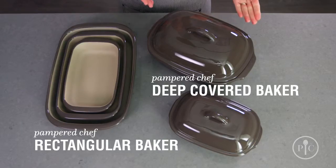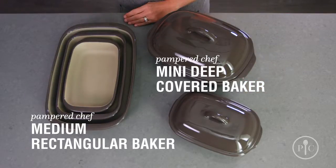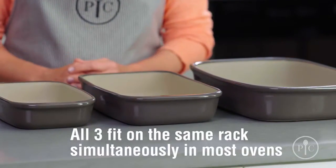There are all different shapes and sizes, so there's a piece of stoneware for every cooking task. Our deep covered baker and rectangular baker are perfect for large families. For smaller families, you can halve most recipes and cook them in the mini deep covered baker or the medium rectangular baker. Another great tip is that all three of our rectangular bakers not only nest together for easier storage, but also fit on the same rack of most ovens at the same time, so you can cook a full meal at the same temperature or keep food warm until you're ready to serve it.